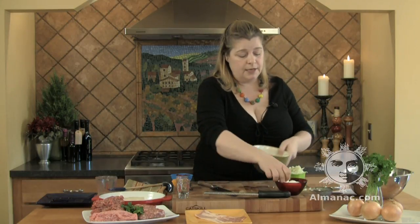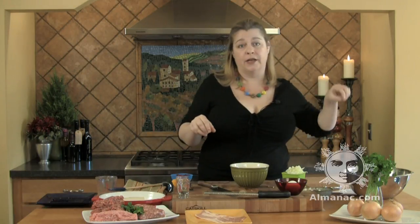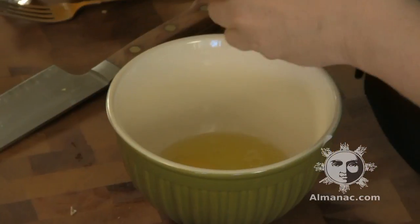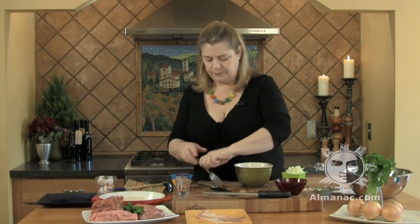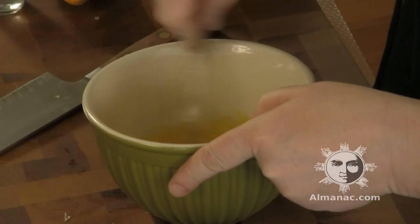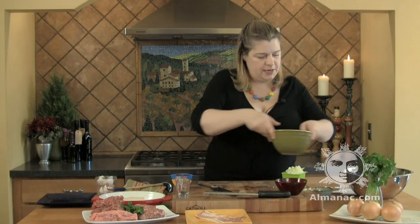We're going to need three eggs. I like to beat them together beforehand — that way, when they go into the meatloaf, you're not going to get a pocket of egg here and a pocket of egg there. Crack them on a flat surface, three eggs. With a fork, poke those yolks and give it a nice beat. Set that aside.